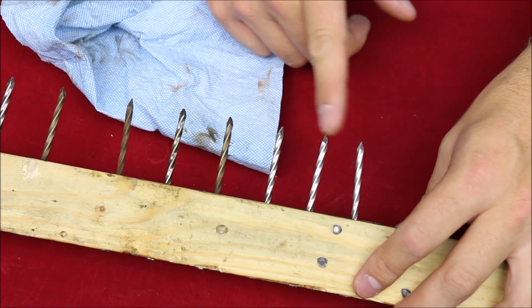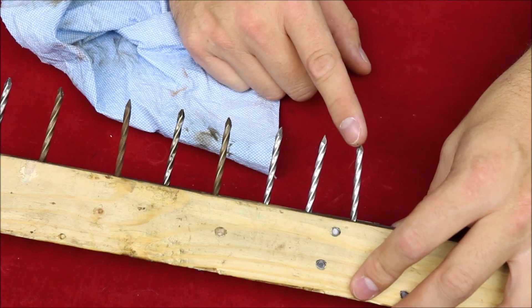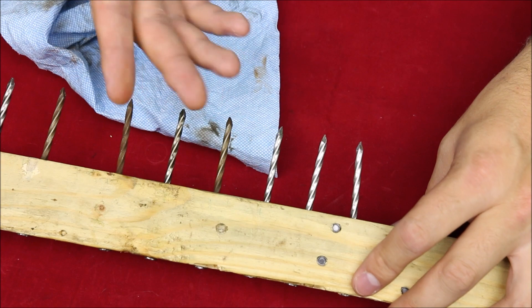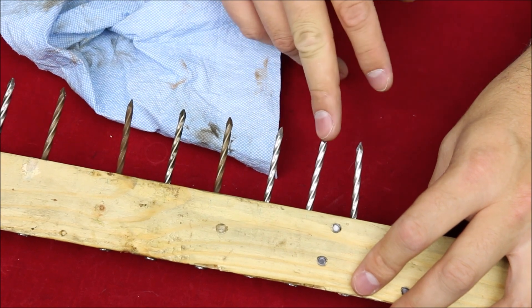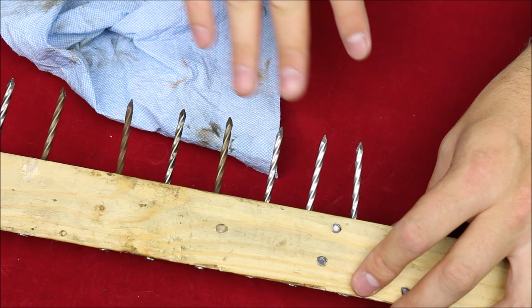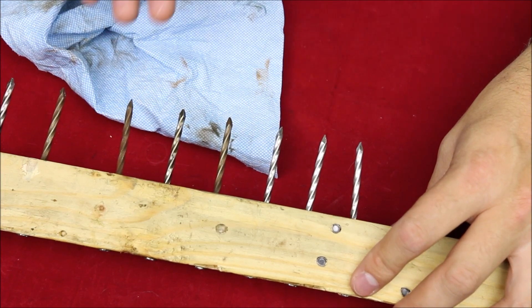The rest of these are just control tests — nails with no corrosive salts on them — and you can see they're all fine. One was oiled, one wasn't, and you can't really tell the difference because there's no rust on either. It just goes to show that those corrosive salts are really powerful and really quick-acting.